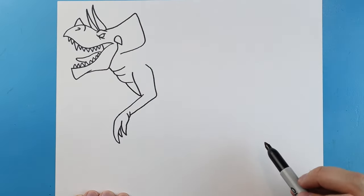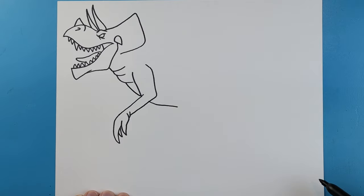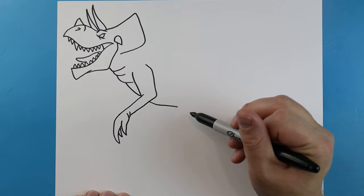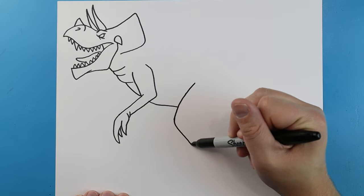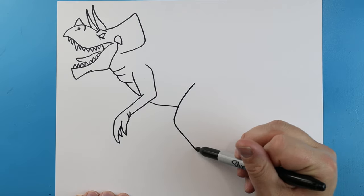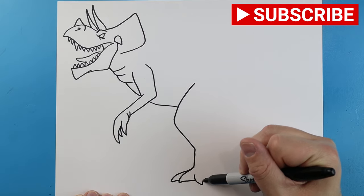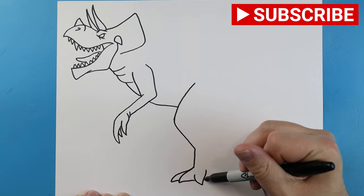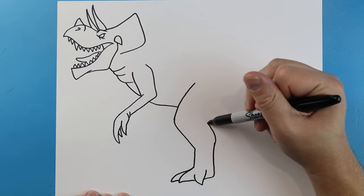Over here, make a line that comes down, then come down and in. Now we want to make the leg — draw a line coming down at an angle, then bring it back. Next make a line that comes straight down, then a line going down and coming back. Make another one going down and back, then another going down and up. Make a line going over and come straight up, then bring this line up.